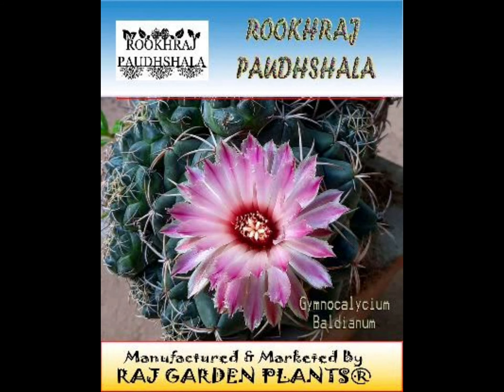This is a live plant of Rukraj Pardhshola, Gymnocalycium baldeanum cactus plant. This is known as Spider Cactus, Dwarf Chin Cactus.